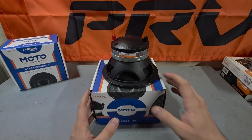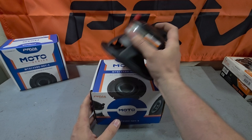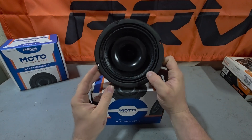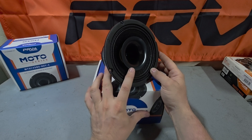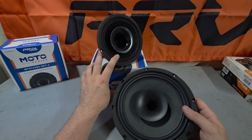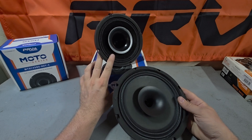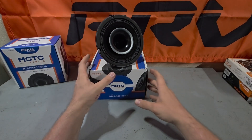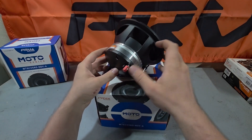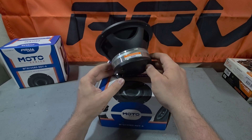At first glance, the MT6CX580 looks like a typical coaxial when you just take a look at the front. But this thing is definitely in a league of its own. Let's take a look at a D380 — this one is an 8 inch — you can see they're kind of similar, a mid-range with a cone on it. But what you're looking at here is a 6.5 mid-range paired with a legit one inch compression driver, not just a tweeter.